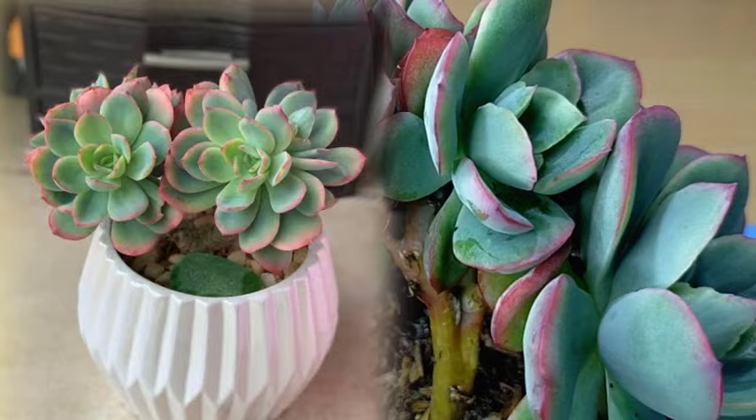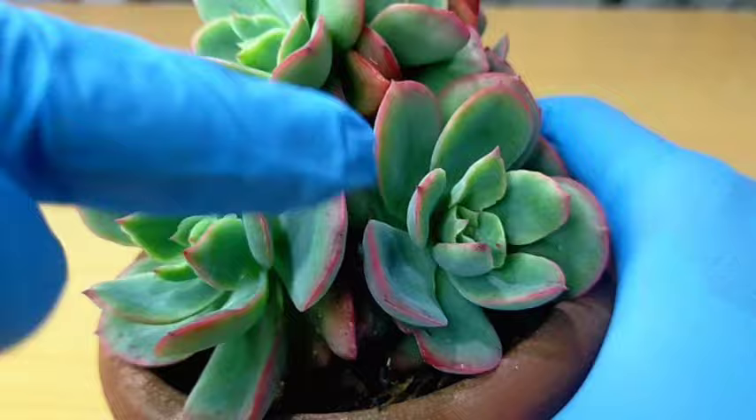So we have here, I think, one, two, three, four — around five or six rosettes.